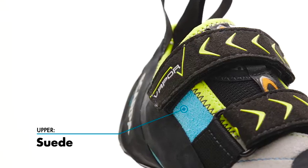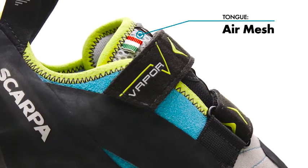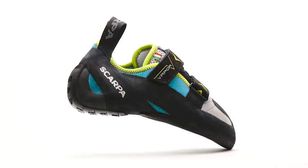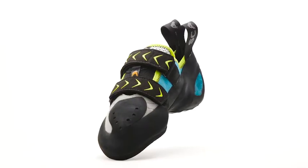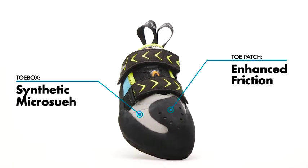A supple upper conforms to the foot and a padded breathable tongue adds comfort during longer sessions or multi-pitch routes, while two adjustable straps create an easy customizable fit. A lightweight toe patch enables toe hooking and a low stretch synthetic toe box retains shape longer.